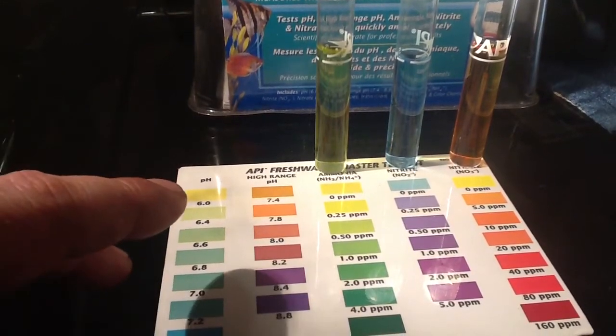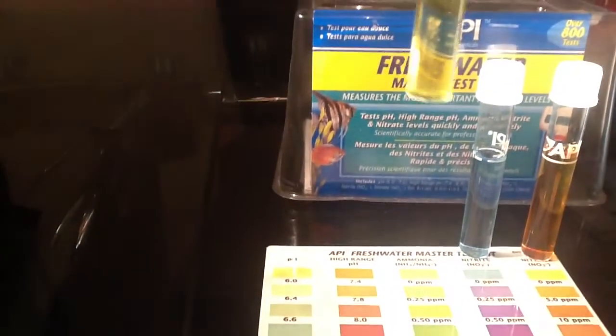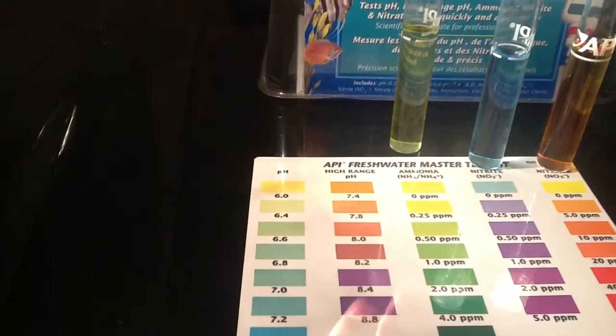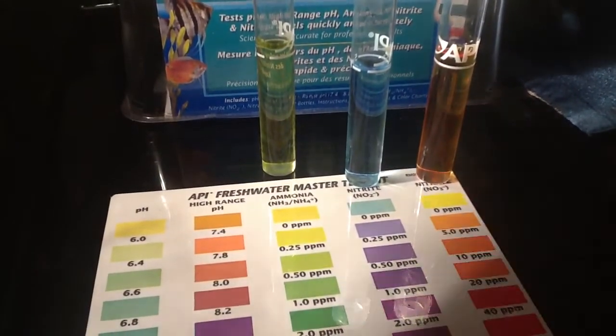Anyway, here goes. So, ammonia - hold this up to the torch - that's it, zero guys. Nitrite - zero.